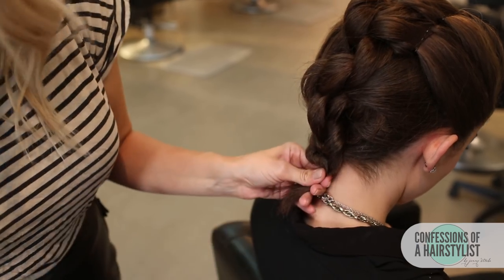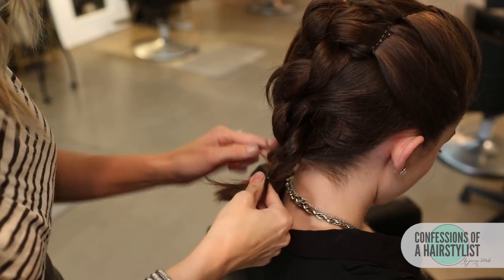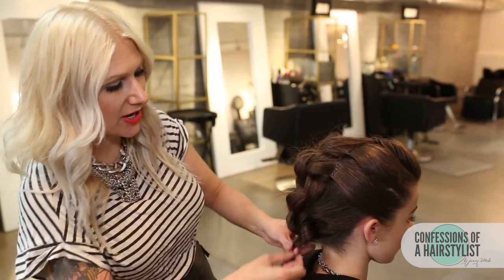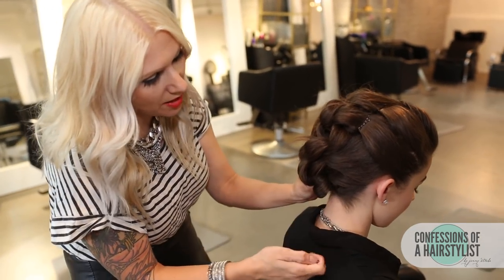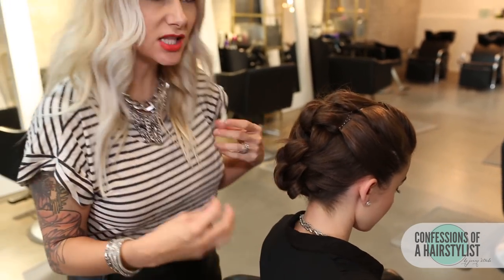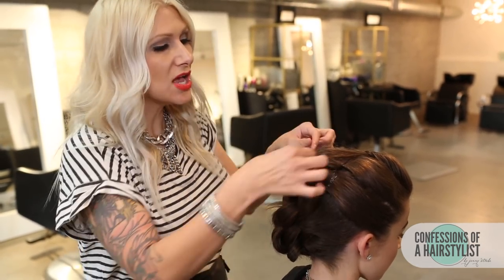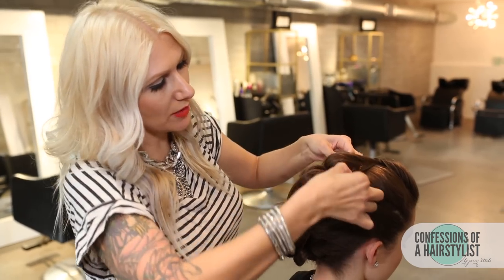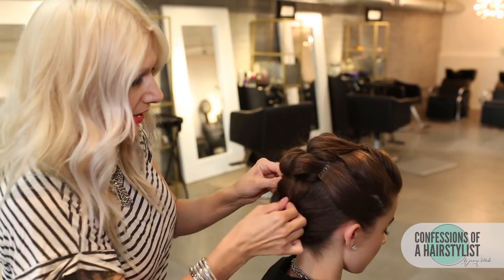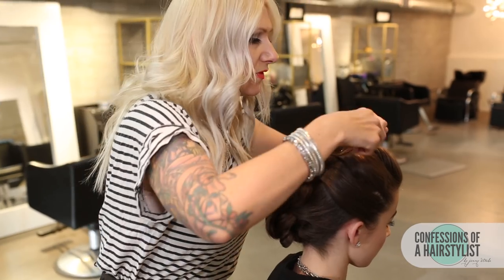I'm just going to keep on continuing knotting it until we get to the very ends, and then I'm going to secure the ends with an elastic. Now I'm going to take the ends of her hair and simply tuck it into the updo and secure it with a bobby pin. After this, we're going to do some detailing. She has a lot of layers in her hair, but I kind of like it because it gives a little bit more of an editorial feel. I'm just going to plump them up a little bit, drape them, hide any bobby pins, especially the ones on the sides, and then add a little bit of a texturizing product for a little bit more oomph.